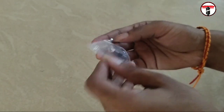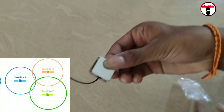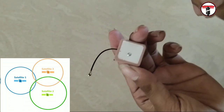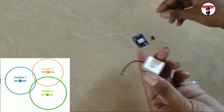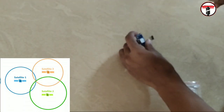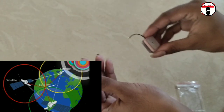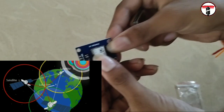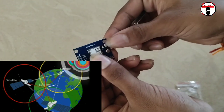The measured distance forms a circle. When signals are sent to multiple satellites, each forms a circle, and the intersection point of those circles is the exact location.